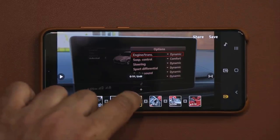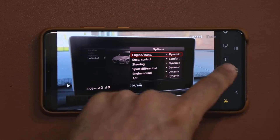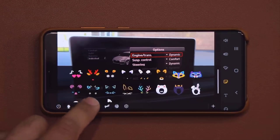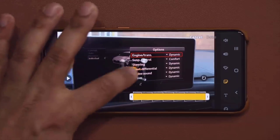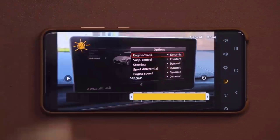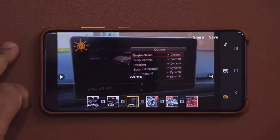Remember, every single time you can tap on each individual clip and edit it. Once you edit that, you can do all these things — I can add stickers. I can pick from any sticker and add it to that individual movie clip. Let me just grab this and put it right here, just as an example. Click Play — that sticker is going to remain there. Click Done and it's going to reflect on that individual video. And then I have the background music.